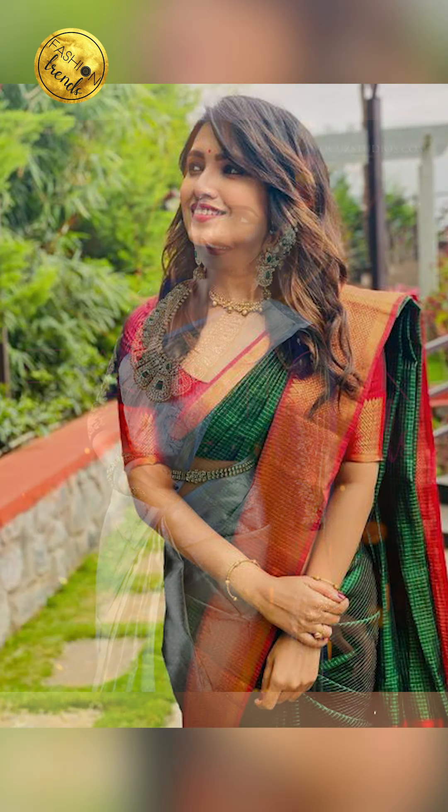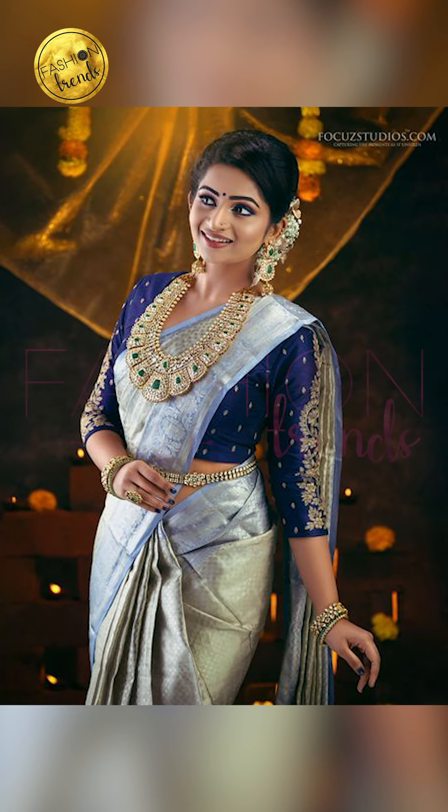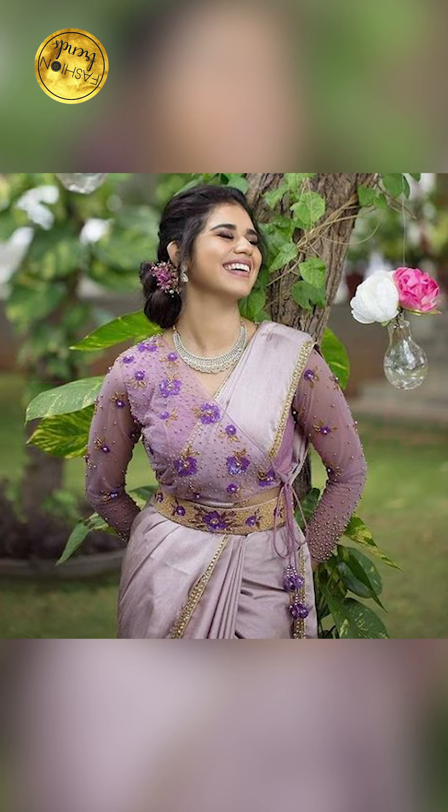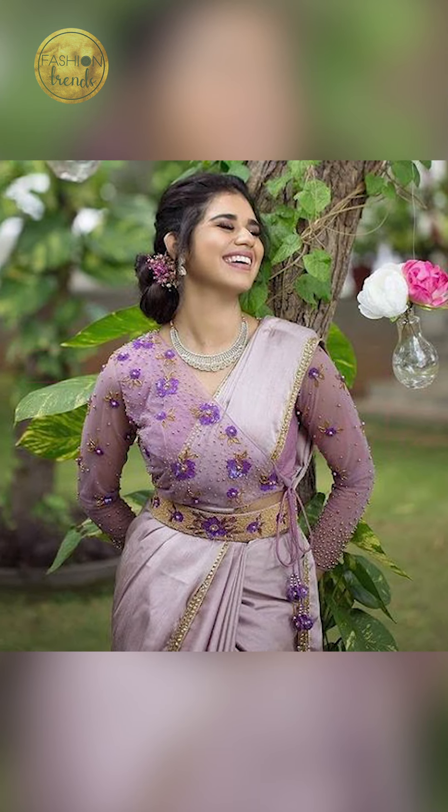You can try going with contrast colors for your wedding sari like pink, green, orange, red, purple, or silver. You can try going with Kundan or uncut diamond jewelry with your wedding sari. You can also try peacock designs in your wedding jewelry, or you can try going with temple designs in your jewelry too.